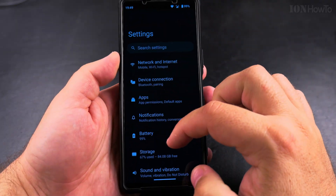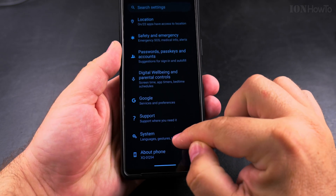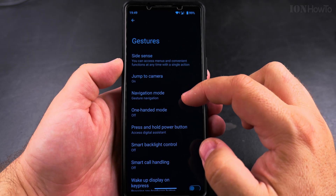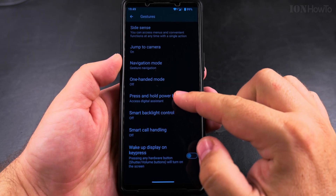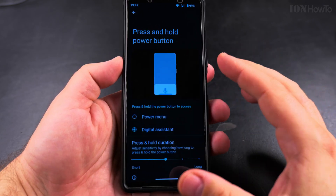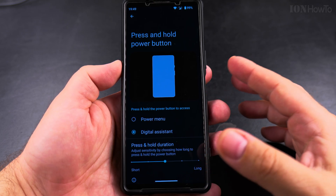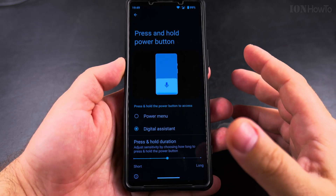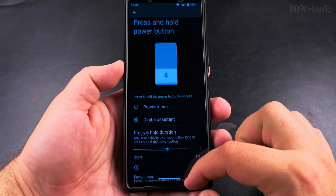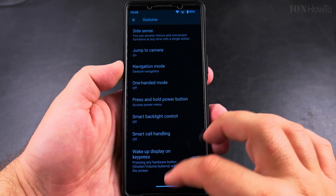To get there directly, go to System > System Gestures. In the gestures settings page you have the "Press and hold power button" setting, which is now set to Digital Assistant. After an update, some people saw Gemini or another digital assistant appearing. You can change this to the Power Menu option — you can also adjust the duration — and Power Menu will show you the power menu.